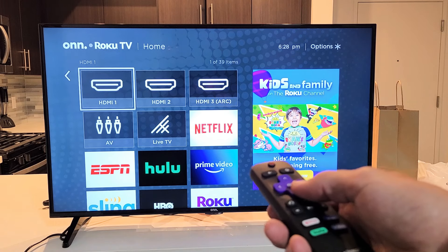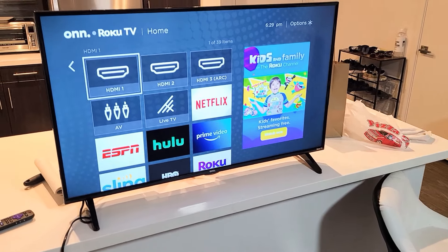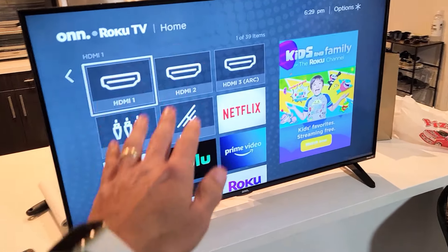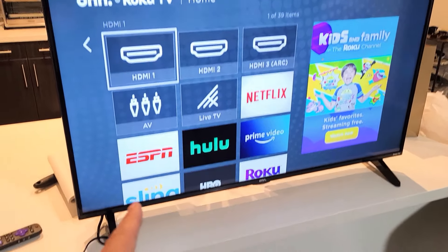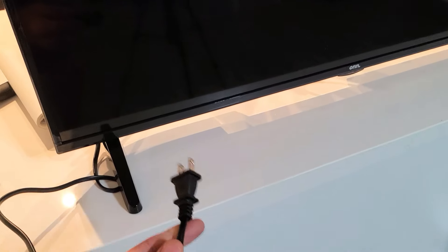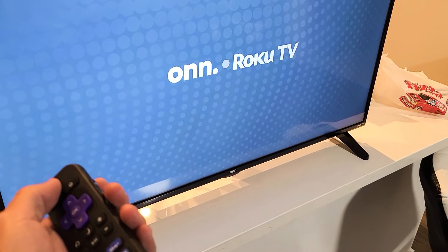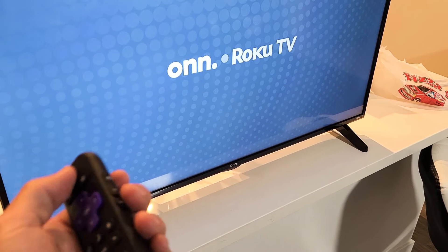I'm going to give you guys five solutions to get you up and running right now. So step number one: the first thing I want you to try is have your TV on, and then while your TV is on, pull the plug from the outlet. Wait about 30 seconds, then go ahead and plug it back in. Now turn your TV back on and see if your sound or picture issue is fixed.